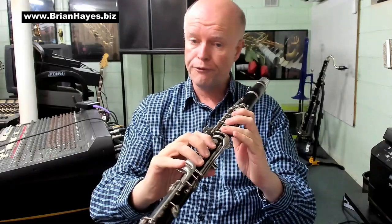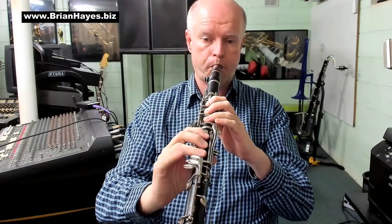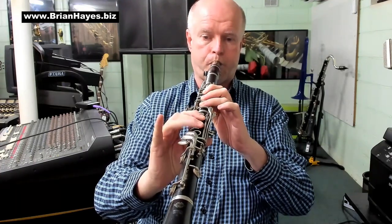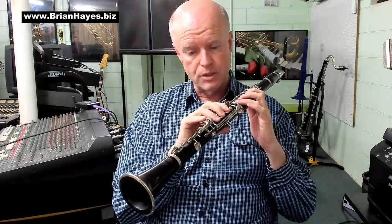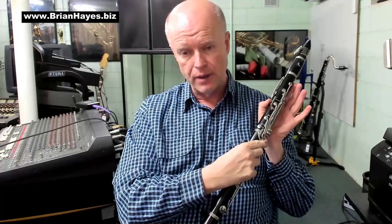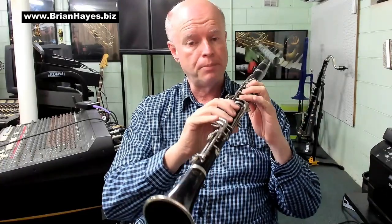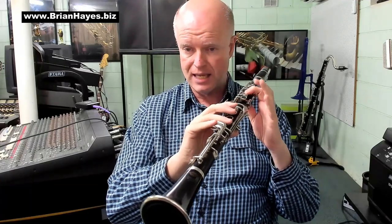Hopefully you're familiar with the F major scale. The beauty of that scale is we simply have our thumb on F at the back, and we just lift up one finger at a time, and we play the notes F, G, A, Bb, C, D, E, and F.